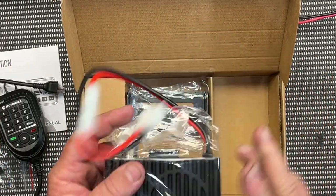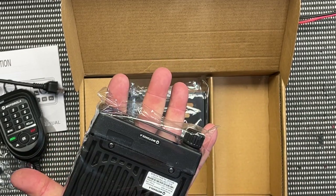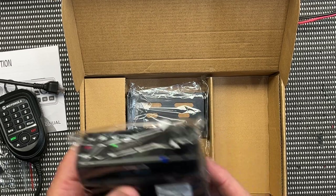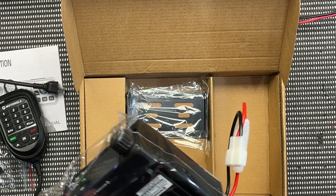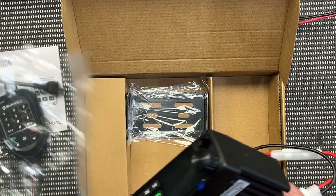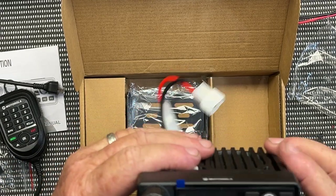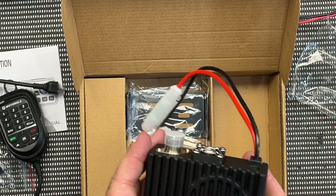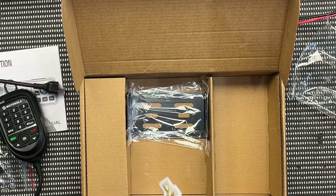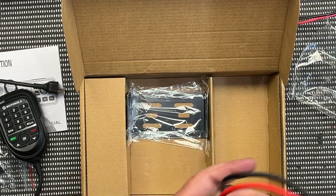Let's pull it out and have a look. Look at the radio — look how small it is! That's a small radio, but good things come in small packages apparently. What a great, neat looking radio and fairly light. Top-mounted speaker, which is a bit of a pain. There's a little fan there, and we've got the UHF connector. We'll just put that to one side.